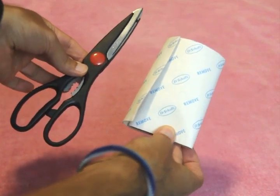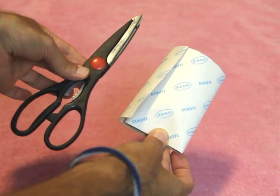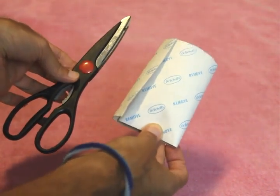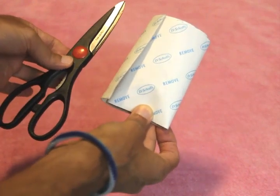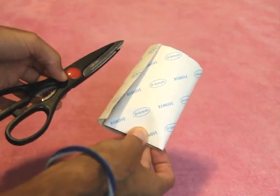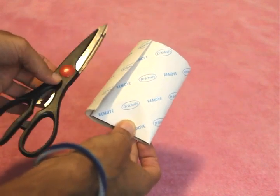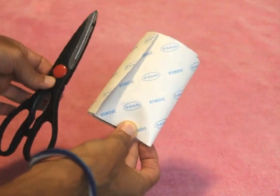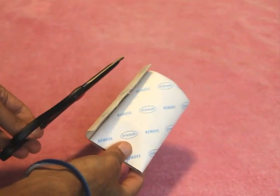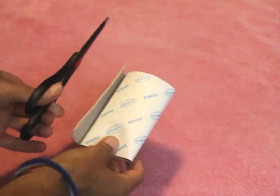To make your homemade nipple protectors, you're going to need a sharp pair of scissors and a roll of Dr. Scholl's Moleskin. I use the Dr. Scholl's, which is a little bit more expensive because the adhesive lasts much longer. I've tried the drugstore brand — yeah, you're going to save a few pennies, but it's not going to last as long, and it's going to come off while you're running, and that is not pleasant. I keep these scissors and the Moleskin in the glove box of my car at all times so I always have it ready, just in case.